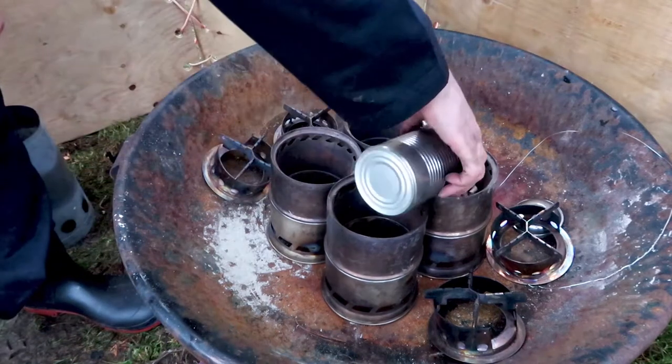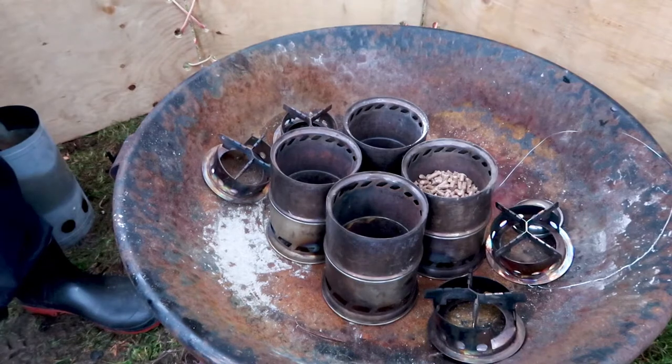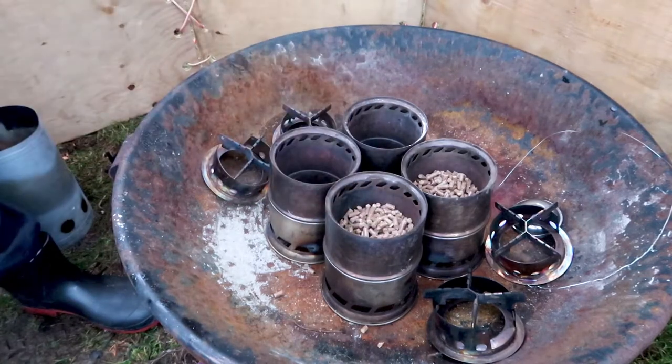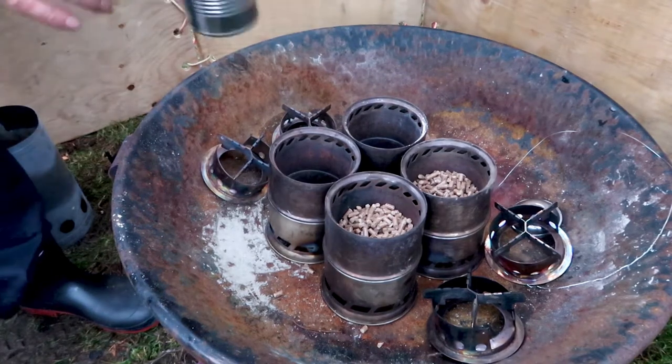Today I'm going to show you how I cook using a Dutch oven and four wood gas stoves. I'm fueling the wood gas stoves with wood pellets. This is my favorite fuel for a wood gas stove because it's quick, easy, and simple to use. You can use other fuels too, like twigs.